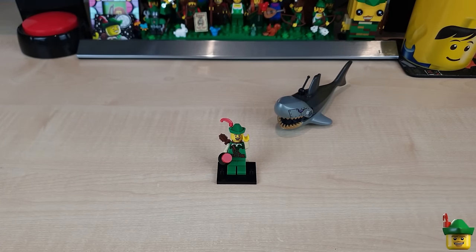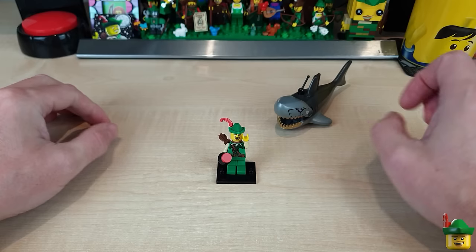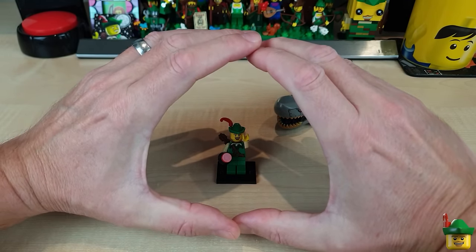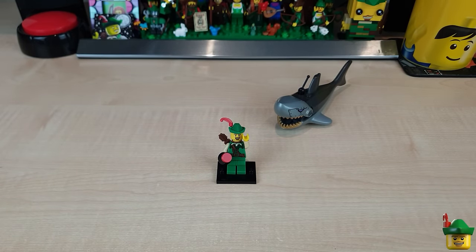Hello YouTube! Robin Hood Bricks here, and today I'm going to be building a diving bell for my 20,000 bricks under the sea cabinet — basically a sort of spherical pressurized vessel that gets lowered down into the deepest of depths.